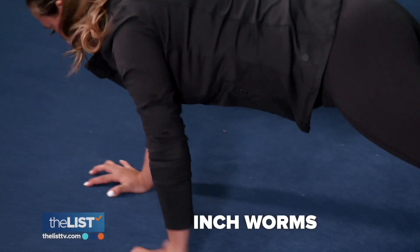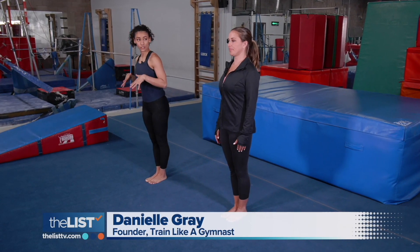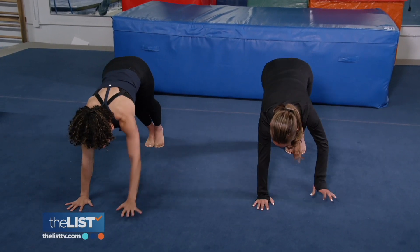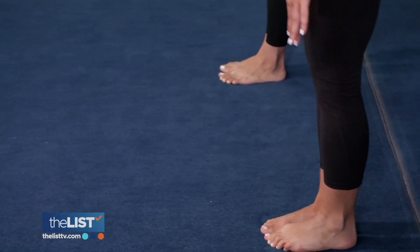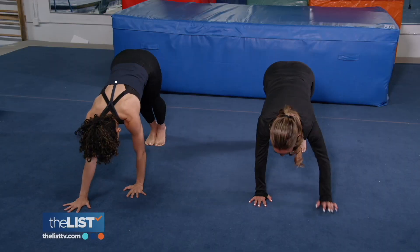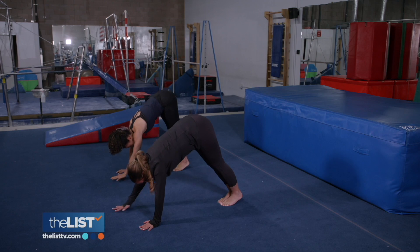Starting with inchworms. Your feet are glued together, your knees are straight. You're going to try to keep your legs straight as best you can as you reach for the ground. Then walk it out to a plank pose. Then walk your hands back in towards your feet, keeping those legs as straight as you can. Feel that stretch. Do these until you're nice and warmed up — you're just saying hello to your muscles. This is practicing getting that weight into your hands.